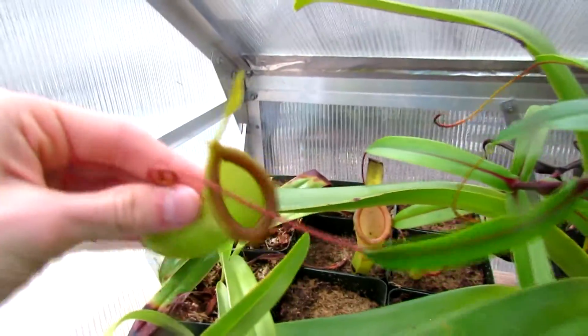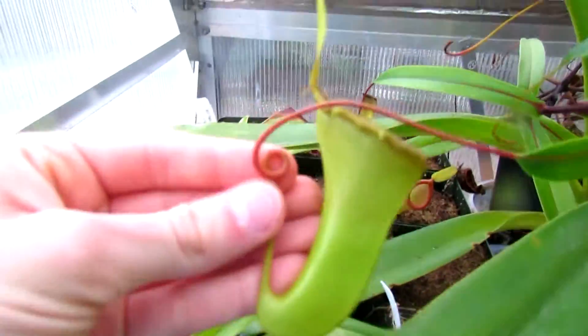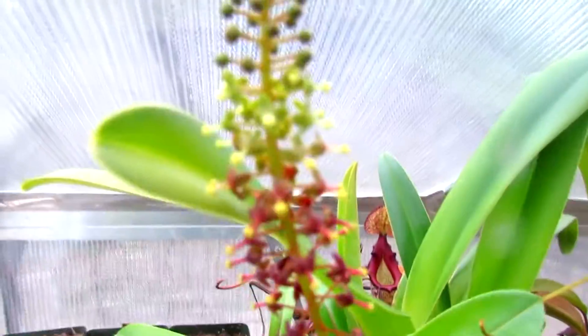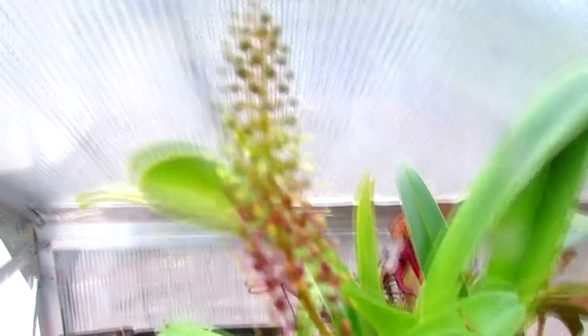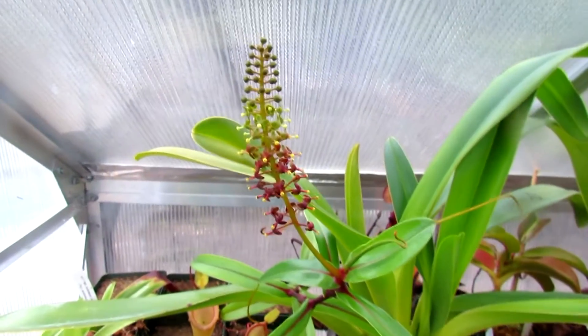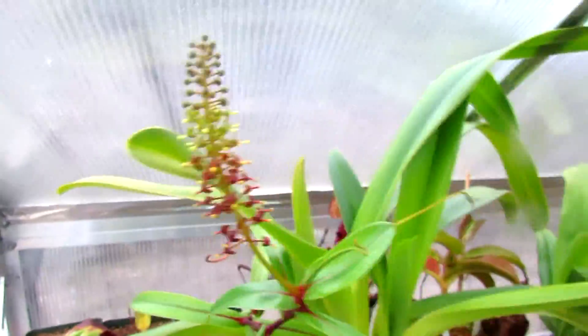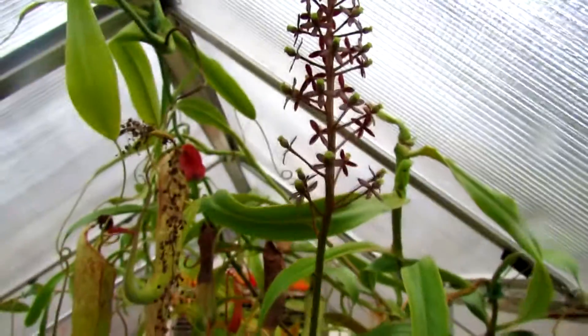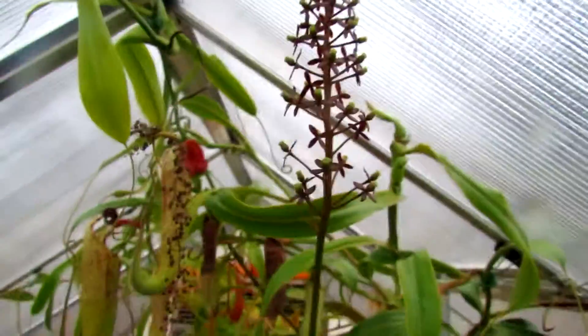Another one that might be cool to you guys is Nepenthes Fitricosa by Dubia. This is an upper pitcher, as you can tell by this little curl in the tendril, and it's producing a flower stalk right here. This one is a male, as you can tell by the yellow pollen on the tips of the little — plant anatomy. And luckily, at the same time we have a female Nepenthes Fitricosa Vitalangensis blooming over here, which has already bloomed once in the past 12 months.